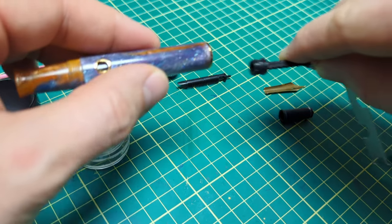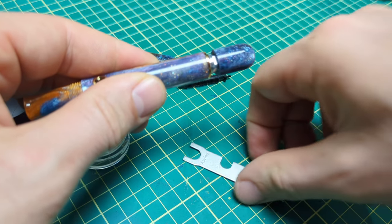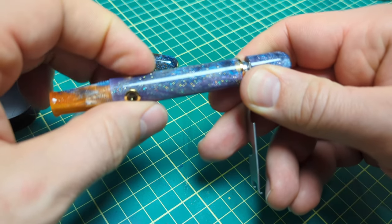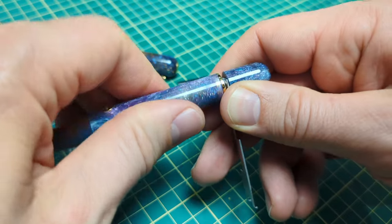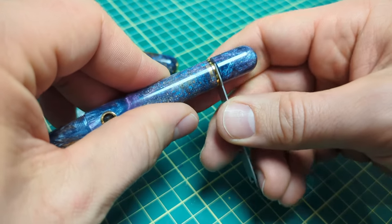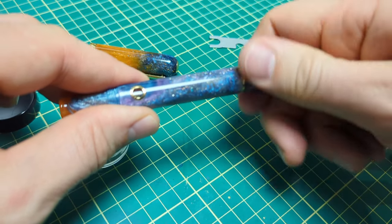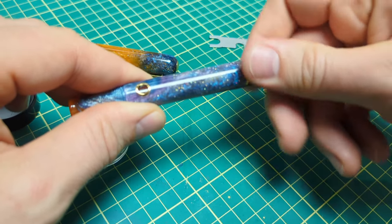We're going to slide the piston assembly all the way in. I didn't adjust the piston knob at all — just to keep it simple. It's an opposite thread, so we tighten it the other way. I like to turn the pen body rather than overtorquing things — it's a delicate resin. Then just a final little snug, run the piston a couple of times to lubricate everything, and it's nice and smooth and ready to go. Reinstall the housing with the nib and feed and we are done.